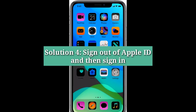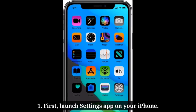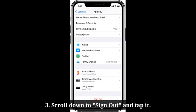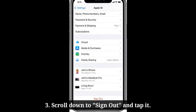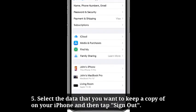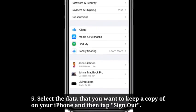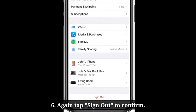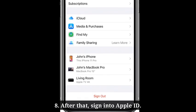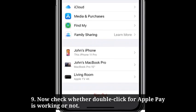Fourth solution is sign out of Apple ID and then sign in. First launch the Settings app on your iPhone. Tap on your Apple ID banner. Scroll down to sign out and tap it. Enter your Apple ID password and then tap sign out. Select the data that you want to keep a copy of on your iPhone and then tap sign out. Again tap sign out to confirm. Then restart your iPhone. After that, sign in to Apple ID. Now check whether double click for Apple Pay is working or not.